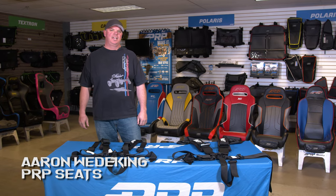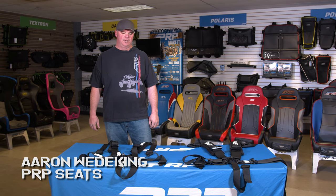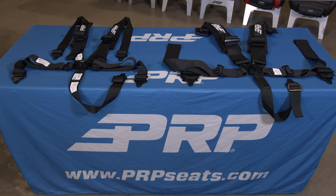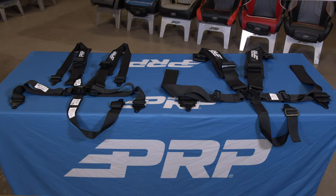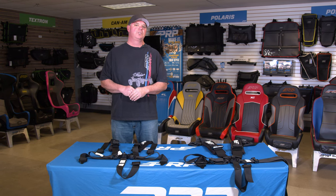I'm Aaron with PRP Seats and today we're talking about our new 5.2 cam lock race harness. We do make this belt in a two inch and a three inch, but the two inch is the one that we recommend for racers. We have put some really cool features in it that we think the race crowd is going to like.